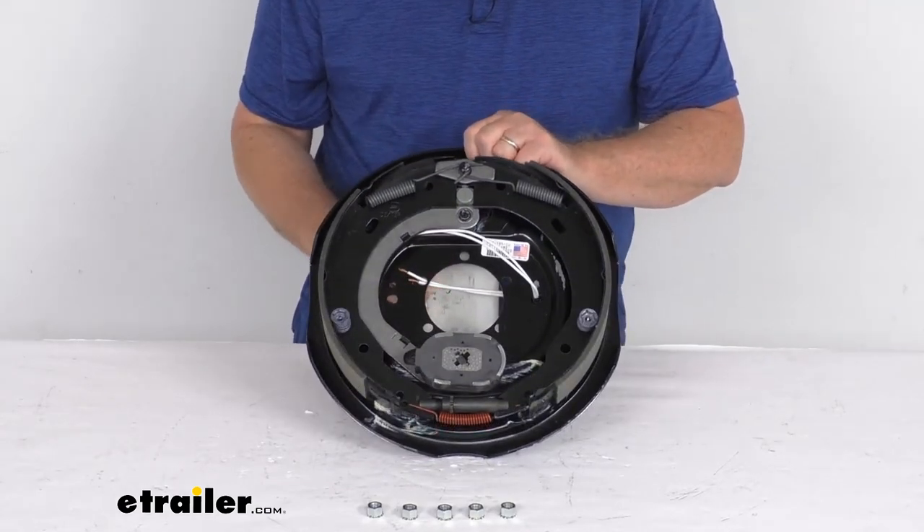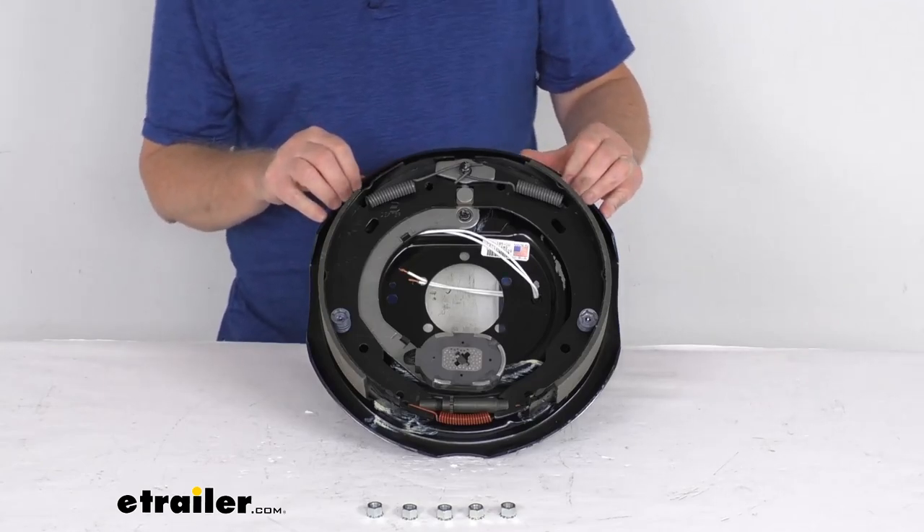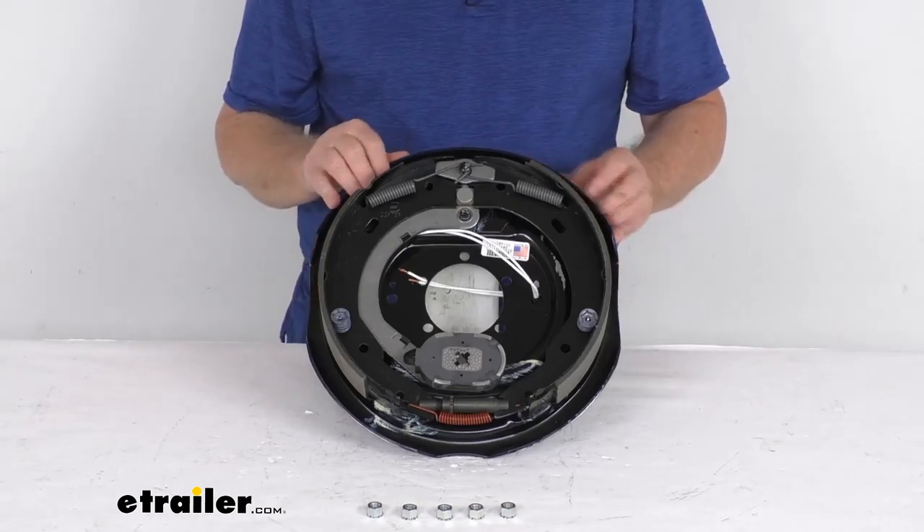That should do it for the review on the Dexter 12 inch by 2 inch left-hand electric trailer brake assembly for 6,000 pound axles.